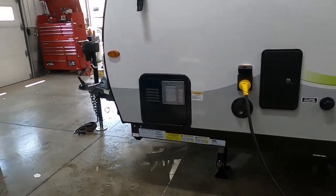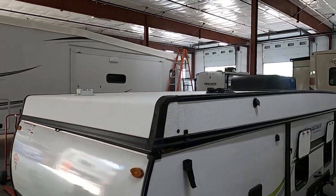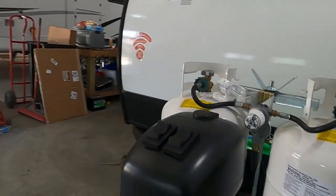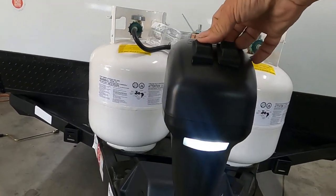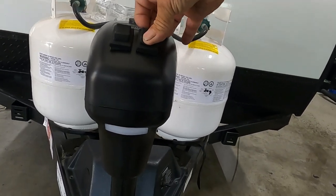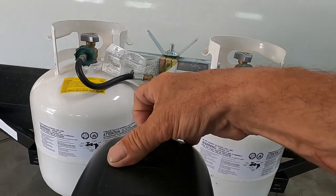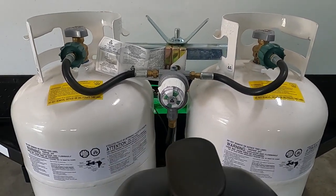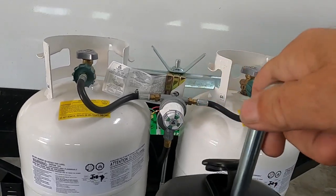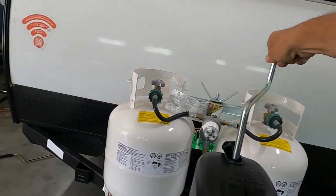Once you arrive and unhook your hitch, the first thing you're going to do is level your unit. You've got a big, long, flat top — you can just throw a level right up on top of that. Come up front here and use your power tongue jack. There's a docking light should you arrive at night. Simply raise or lower the unit until you're level. Should you lose power, there's a rubber stopper right here with a little hand crank that will get this up and down without power.